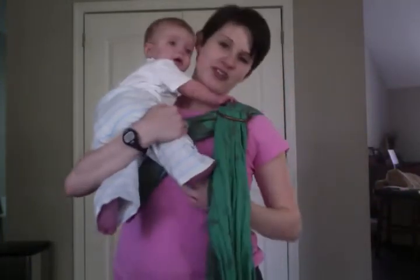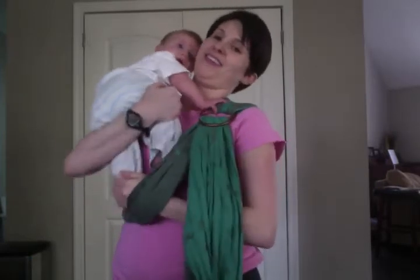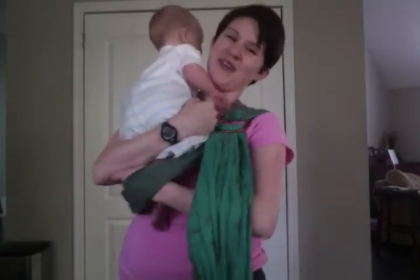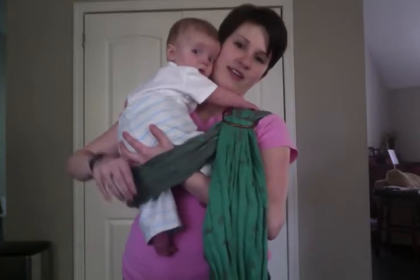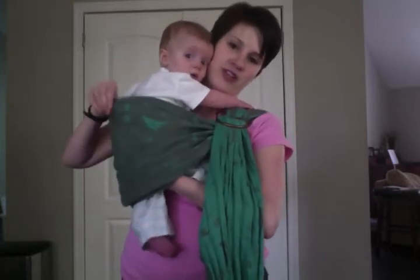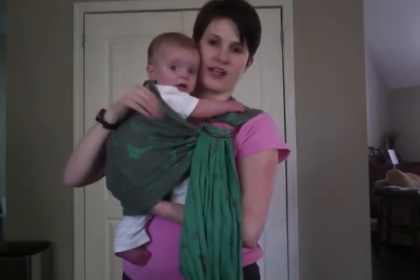You're going to put baby up on your opposite shoulder from the rings — he likes to look at himself while I'm doing this, so hopefully he'll cooperate. I've got his butt with my right hand, rings around my right shoulder, and then I'm going to just pull this up as high as I want it to be on him.